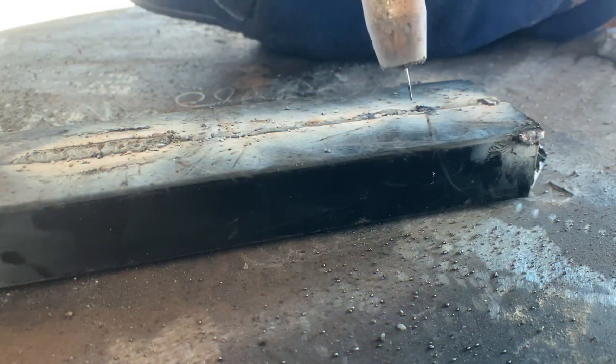Next, I try to go super fast — as soon as I strike my arc I don't even establish the puddle, I just start dragging. Stay tuned to see the results, they're going to come up shortly.